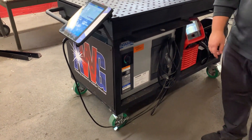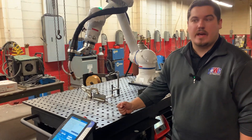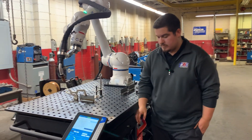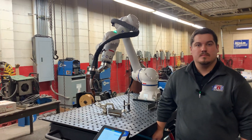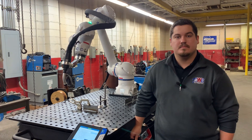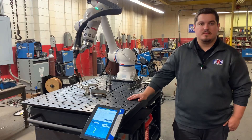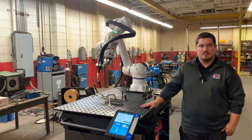Lastly, we've got these casters here, each rated for about a thousand pounds. When you want to move it around the shop, it's very smooth, and when you don't want it to move, it doesn't move. That's great. Other things people care about are support and service — whether it's the welding power supply through AWG or Yaskawa's 24-hour hotline, you've got that service and support. Thanks for checking us out. Remember: ease of use, flexibility, and durability in this AWG welding cart with Yaskawa.